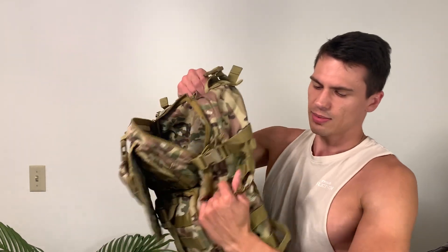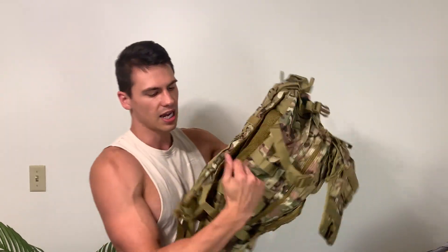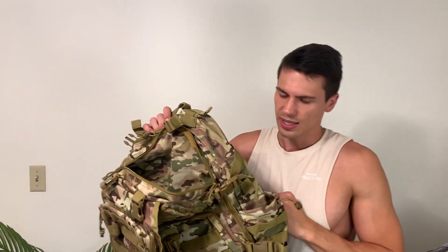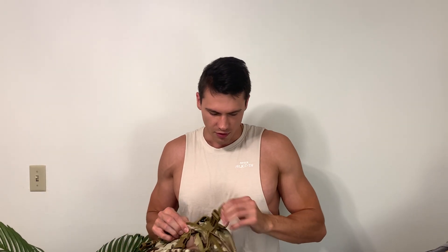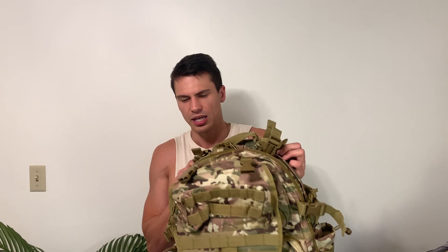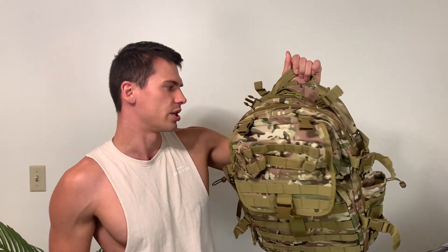You've also got these very nice water bottle pockets — this is sometimes overlooked on backpacks. I use these all the time, especially if you're using this as more of a commuter bag. I'm always putting my Stanley with coffee in it or a water bottle in there so I've always got something to drink. I don't like having to dig inside the bag every time. It's nice having it on the outside with these little bungees that really keep it in place.